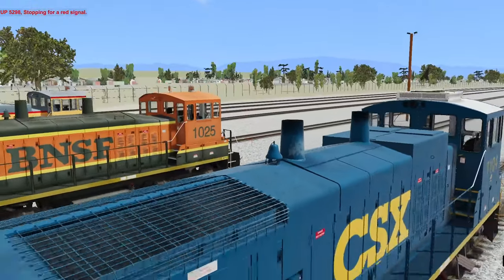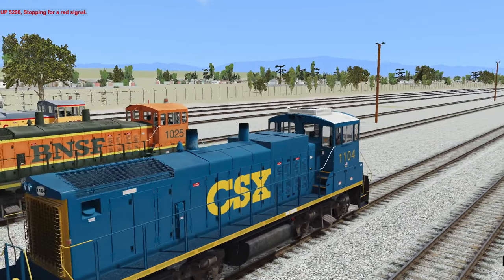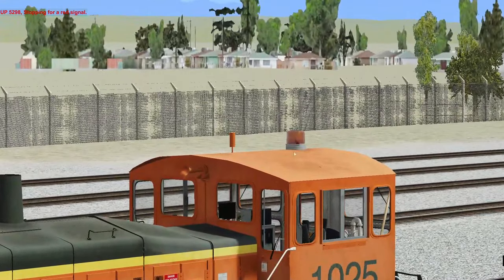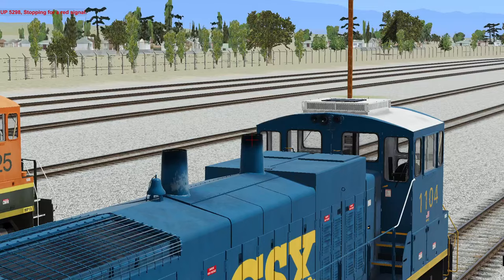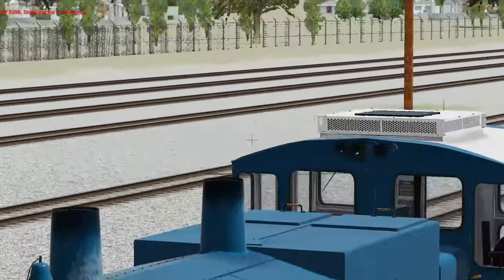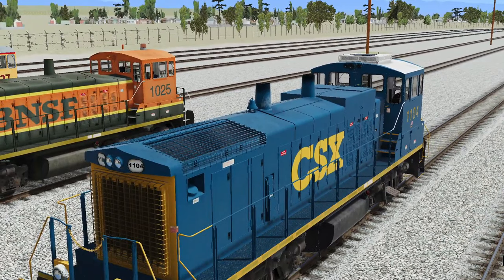This one doesn't have a beacon; it has an air conditioner unit. This one does have a beacon and it doesn't look like it has an air conditioner unit. The horns are different as well — look at how that one has the single horn, and this one has three. Cool little visual differences here.